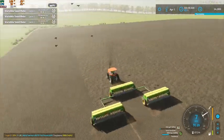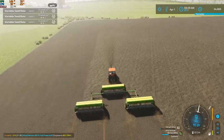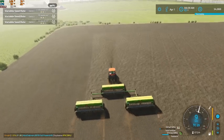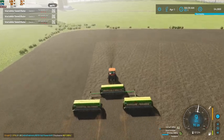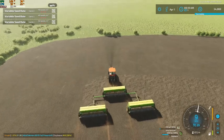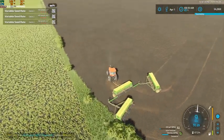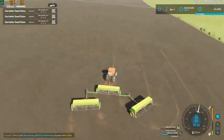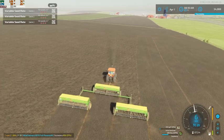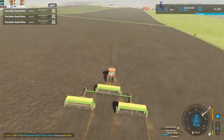It definitely is a lot nicer running this triple drill setup than running just the one. Otherwise we would be here forever. We've been going for almost 20 minutes and we've already gone around this field twice, and now we're going up and down — look at how much we have done. Had we been going with just the one we would be way over along the edge yet. Definitely a good thing that we picked up two more.